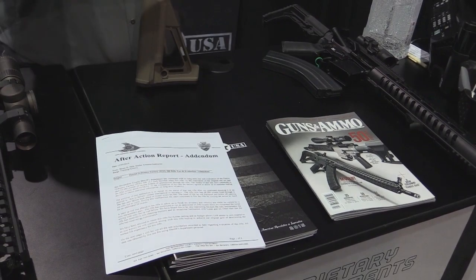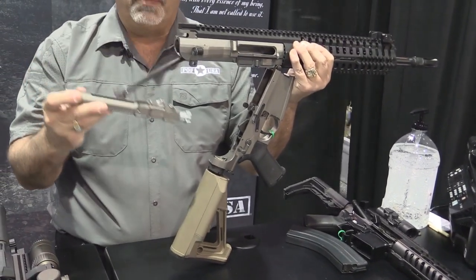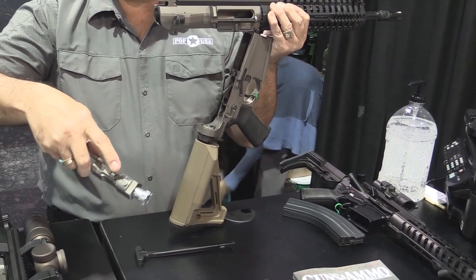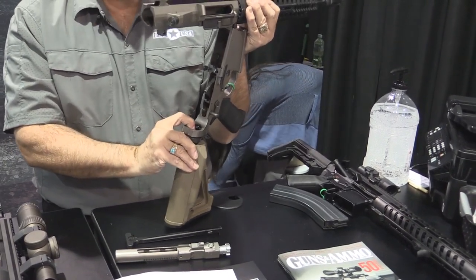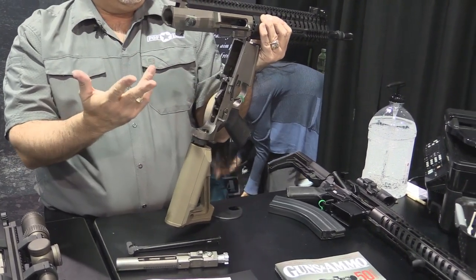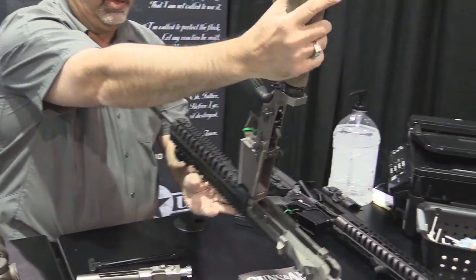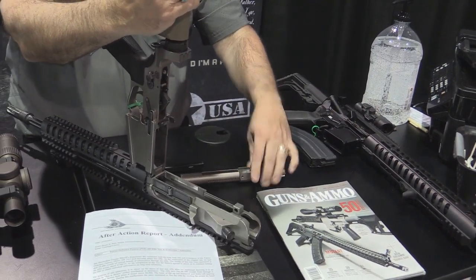It's still shooting inch and a quarter groups at 100 yards. All the components we've done over the years — heat sink barrel nuts, roller cam pins, MP3 coating, anti-tilt buffer tubes, standard mil-spec trigger group full auto, two piece receiver. The action in this receiver is still in great shape. There's no grooves. All these features work.